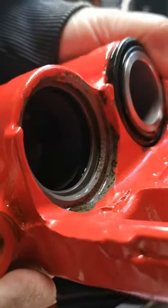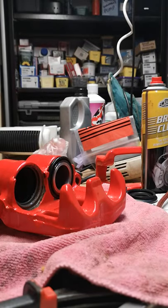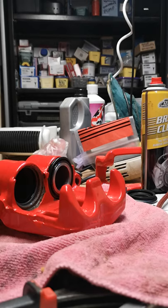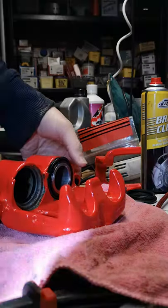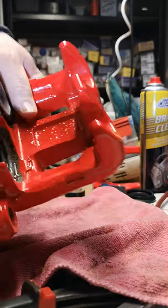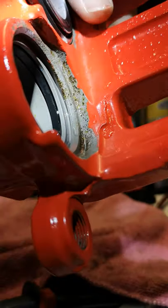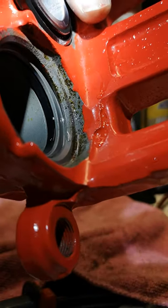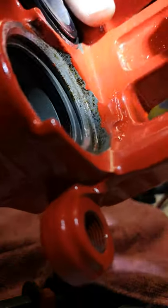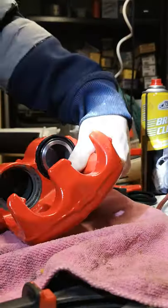See if we can shed some light on it. First of all, you need to have put the square seal in the inside — maybe you can see the black square seal. That is the actual seal around the piston which creates the pressure you need to apply the brakes.